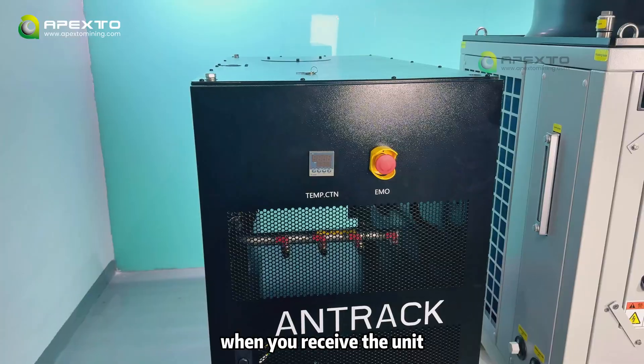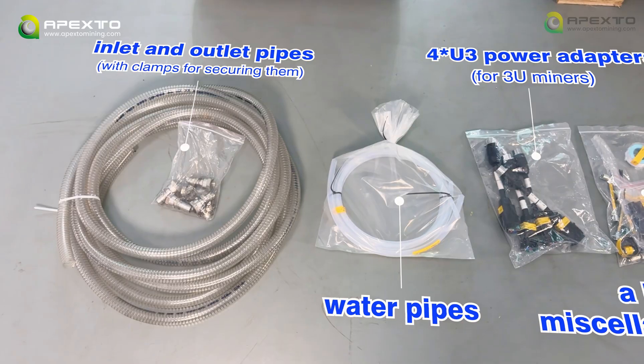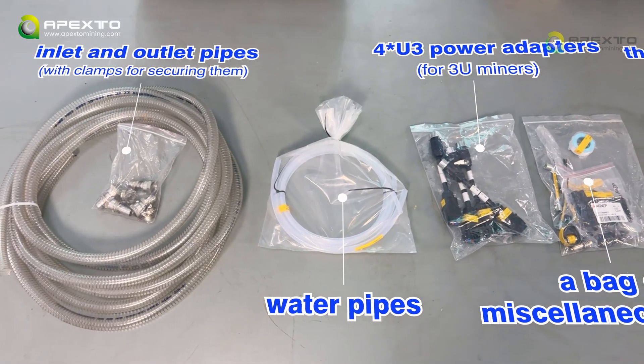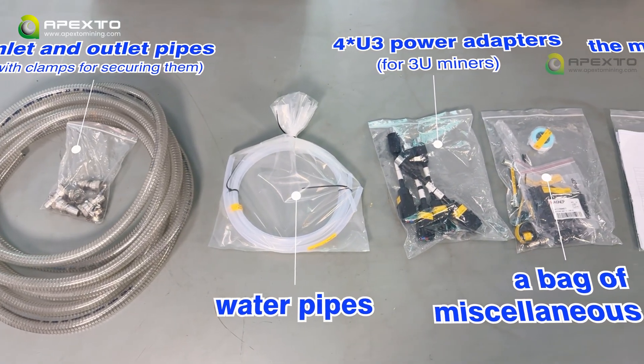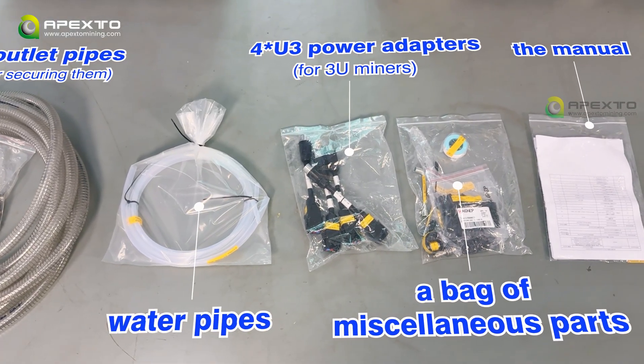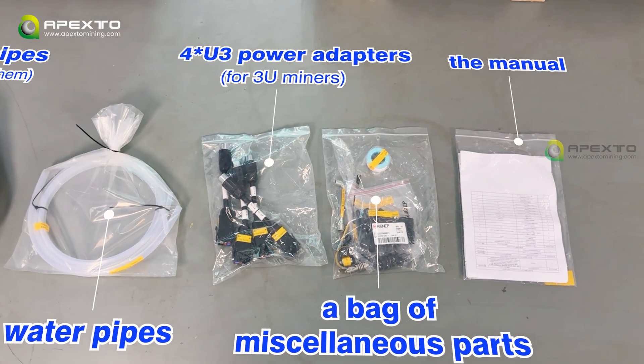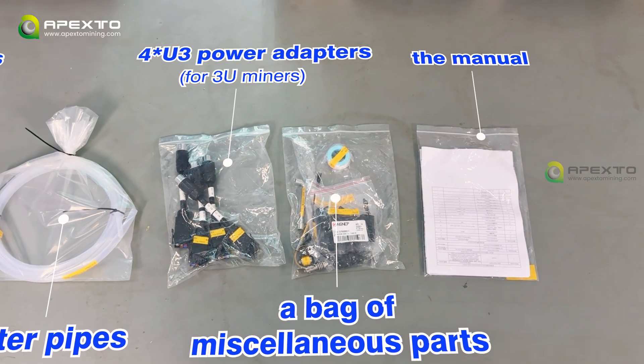When you receive the unit, start by checking all accessories: the inlet and outlet pipes with clamps for securing them, used to connect the cabinet and the heat pump; the water pipes for connecting the miners; 4U3 power adapters for 3U-miners; a bag of miscellaneous parts; and the manual.